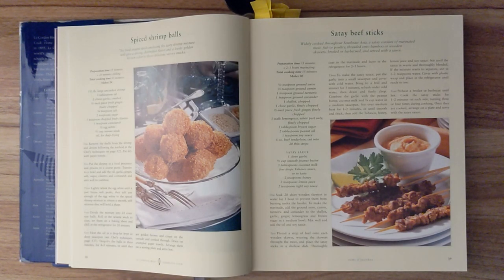To make the marinade, add the ground anise, cumin, turmeric, and coriander to the shallot, ginger, garlic, lemongrass, and brown sugar in a medium bowl. Mix well and add the oil and soy sauce. Step two. Thread a strip of beef onto each wooden skewer, weaving the skewers throughout the meat, and placing the satay sticks in a shallow dish. Thoroughly coat in the marinade and leave in the refrigerator for two to three hours.